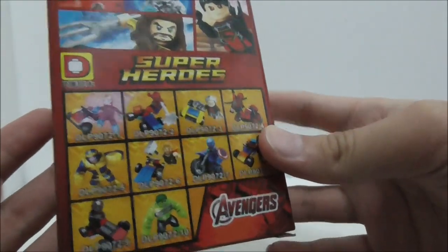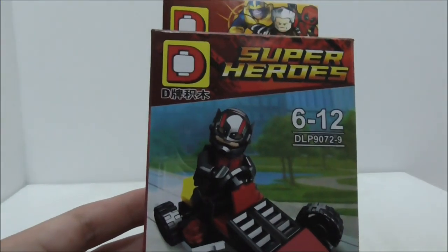You do have some really nice figures here, but aside from that, that's pretty much it for the box.